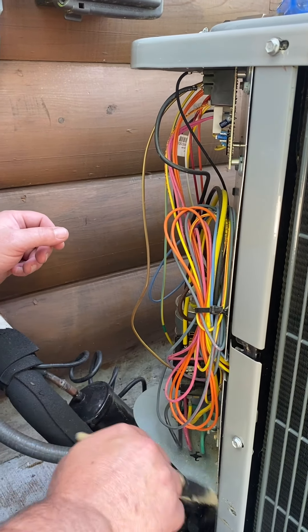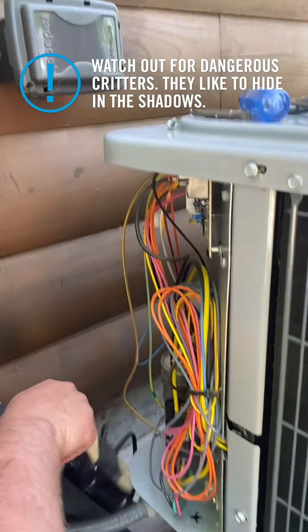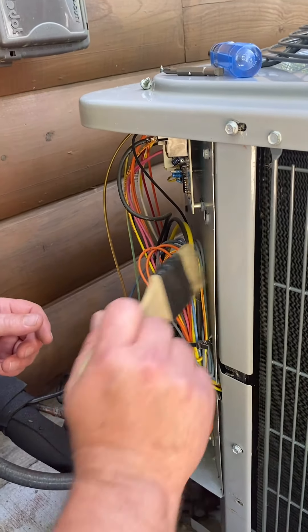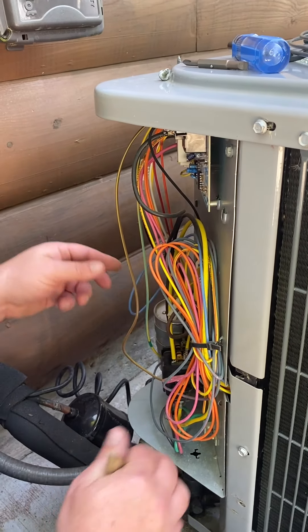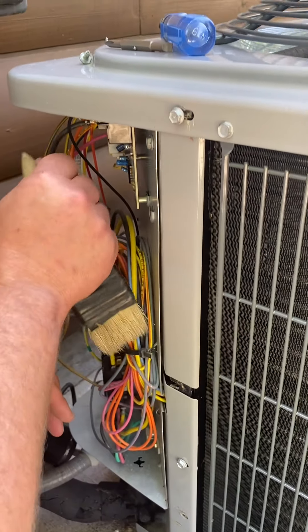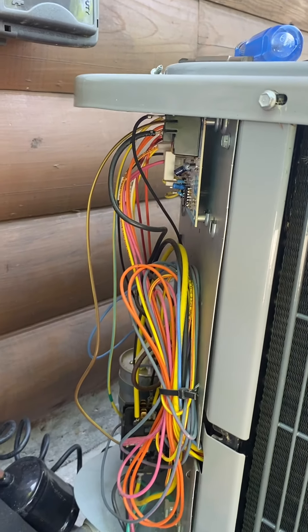Be cautious when using your fingers and hands in here because there may be insects such as spiders, scorpions depending on certain areas of the country, snakes, or bees — bees like to nest in these areas. Give it a good look, check things out, make sure everything's connected well and nothing's loose. If you need to add zip ties to secure some wires, you can do that as well.